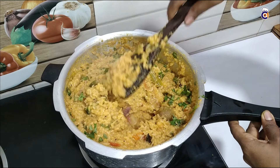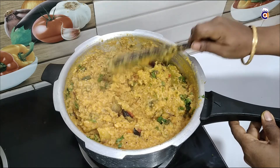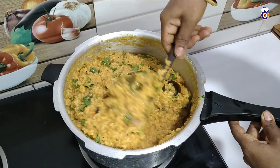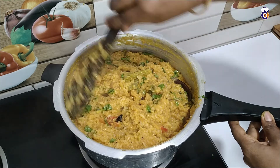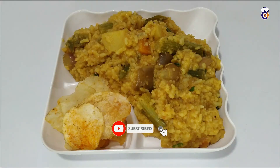It's very simple and very tasty. If you want to make sambar sath, subscribe to our channel. Thank you.